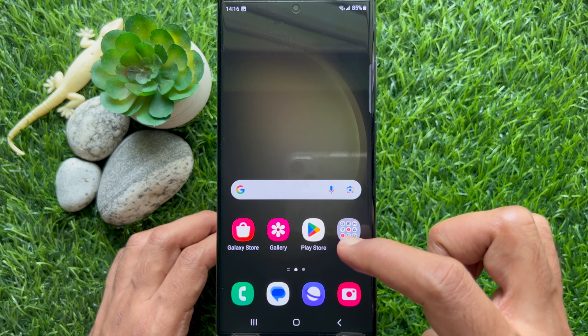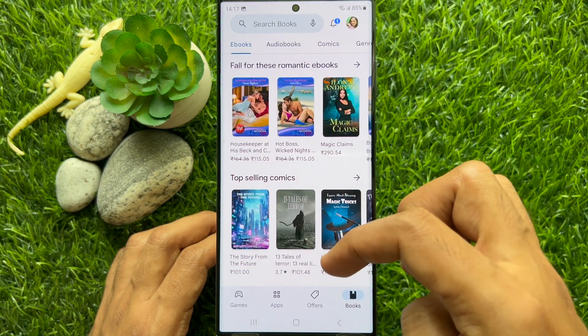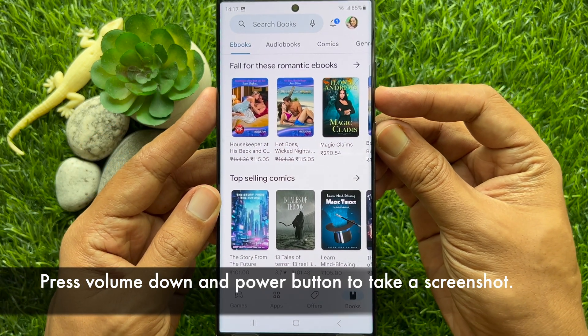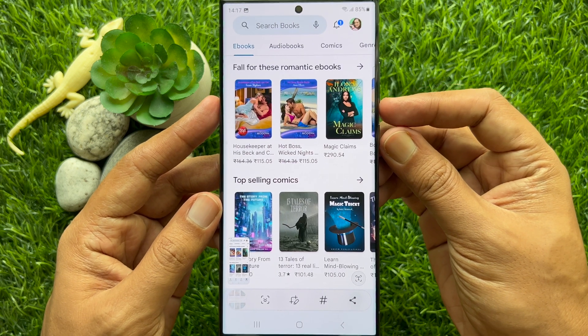First, find a website or app that allows scrolling. Then press the volume down button and power button at the same time to take a screenshot.